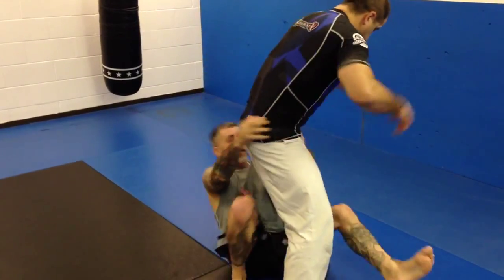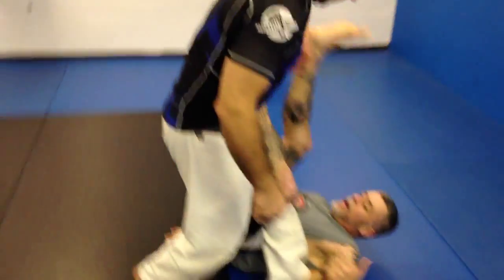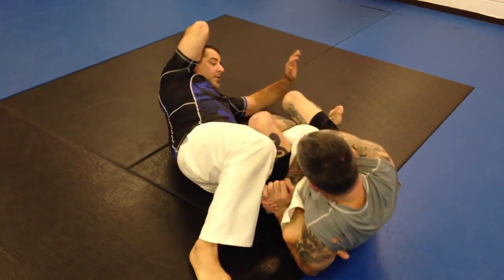So it comes through, I hook here, I hook this way, and I slam straight down. Turn, here's my hook. I protect my feet by either pushing them all the way in or out of the way.